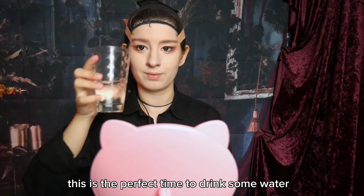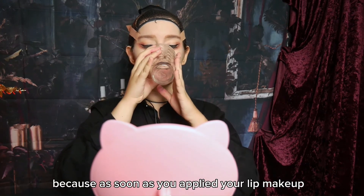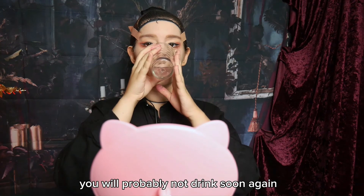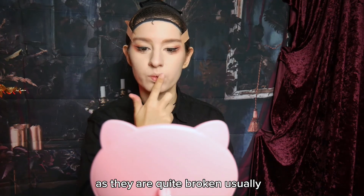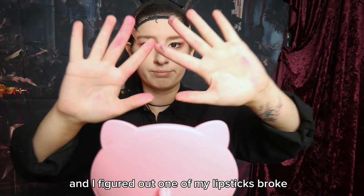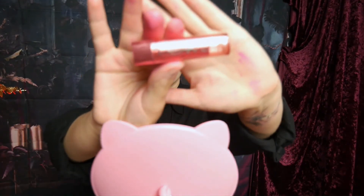This is the perfect time to drink some water and stay hydrated, because as soon as you've applied your lip makeup, you will probably not drink soon again. I then applied some primer to my lips, as they're quite broken usually. And I figured out one of my lipsticks broke, so a lot of stuff is pink now.